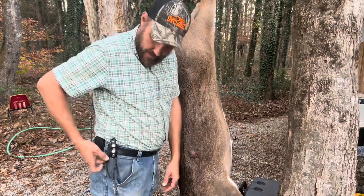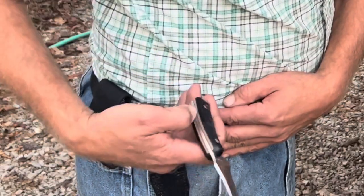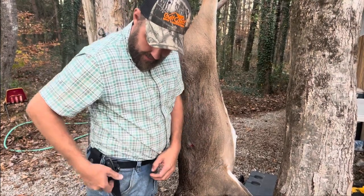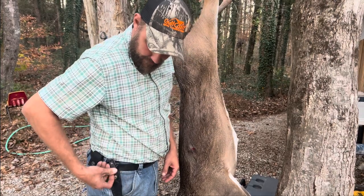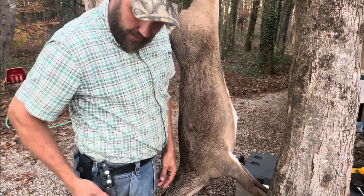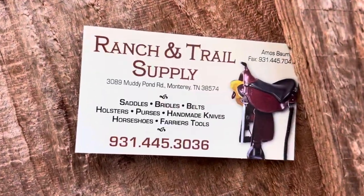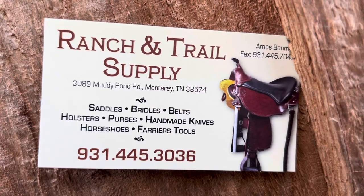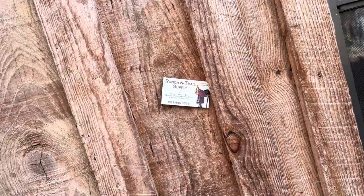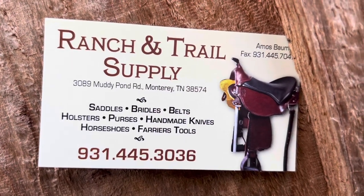Before I start skinning this deer, I want to show you right here — my neighbors gave me this knife. It came in a nylon sheath, super nice knife, but the nylon sheath didn't last all that long. I took the knife to a buddy of mine up in Muddy Pond and he made me an absolute gorgeous leather — beautiful black leather knife sheath. Here's his information. If you live in the area around Muddy Pond and you've got anything you want done in leather, the guy does leather like you wouldn't believe. He knocked this out while I was standing right there watching him. He did an awesome job.